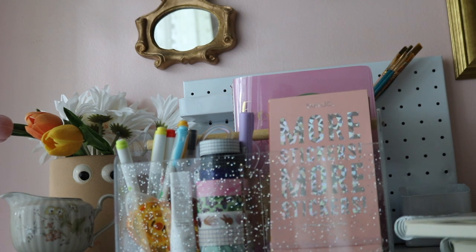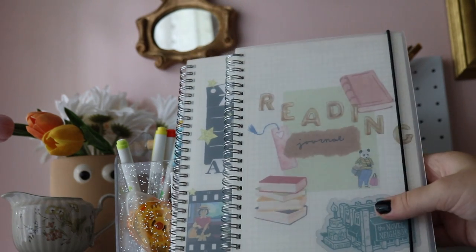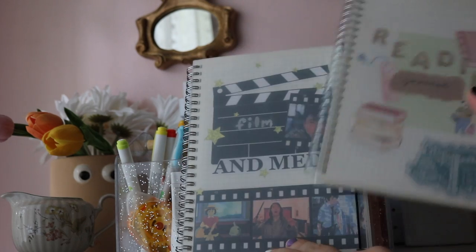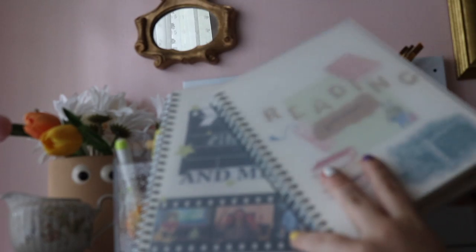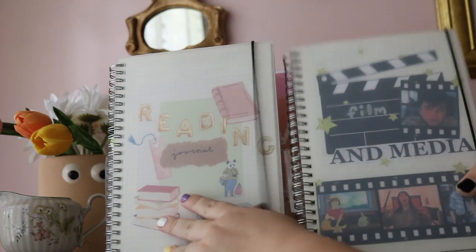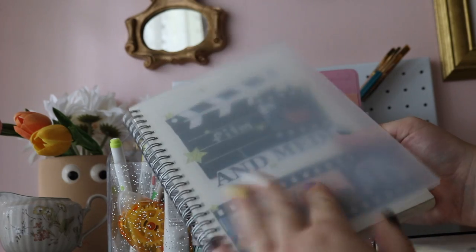For my other essential journals, I got these in a two-pack on Amazon — they're clear cover, grid page, spiral notebooks with a black strap. I really like the light grid and how minimal and clean they look. I use them specifically for my reading journal and my film and media journal. Instead of stickers on the cover, I decorated the first page so the plastic acts as a protector.